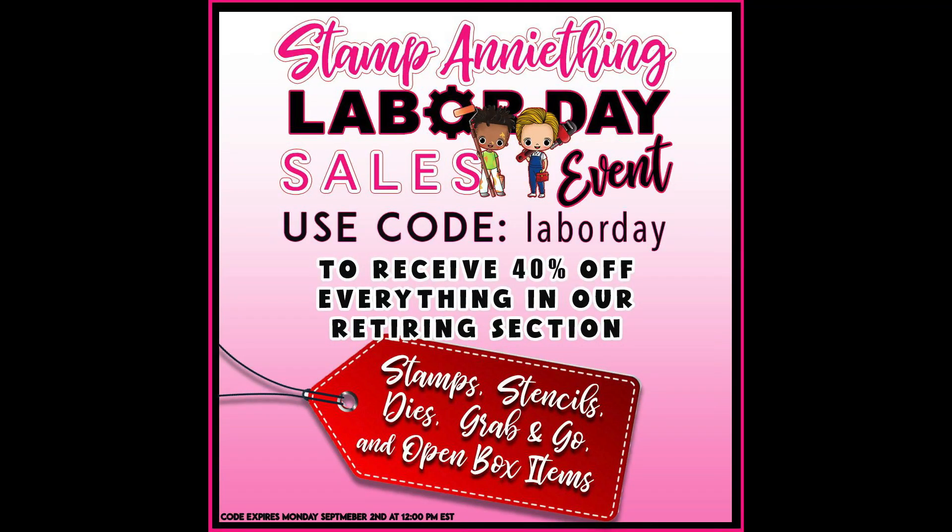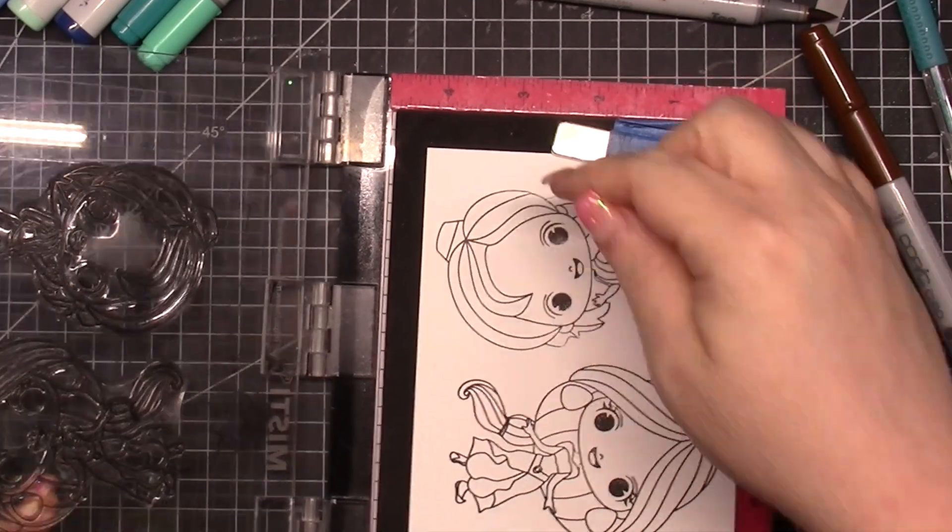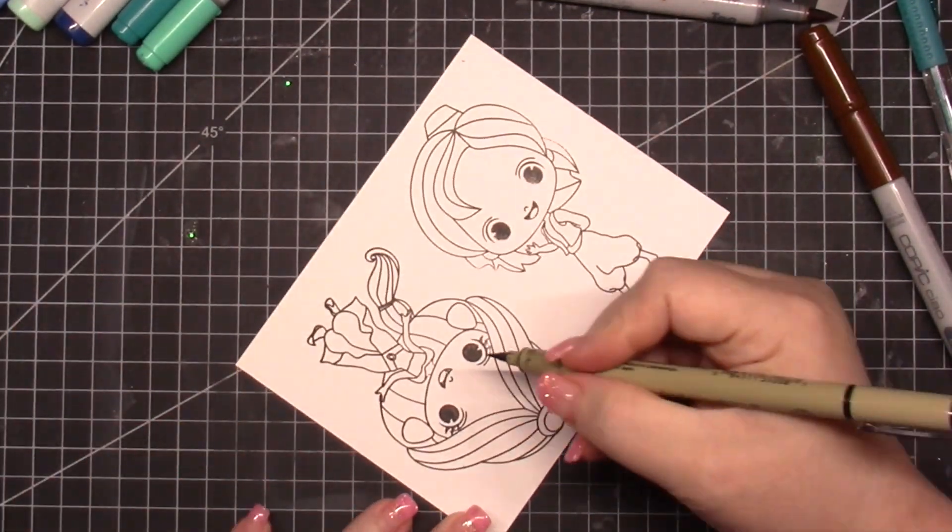If you haven't already, don't forget to subscribe, follow the Facebook group, Facebook page, and Instagram — all listed down below. Leave me a comment or a purple heart. Also, Stamp Anything is having a Labor Day sale — 40% off everything in the retiring section. Make sure you check that out and save some coin.